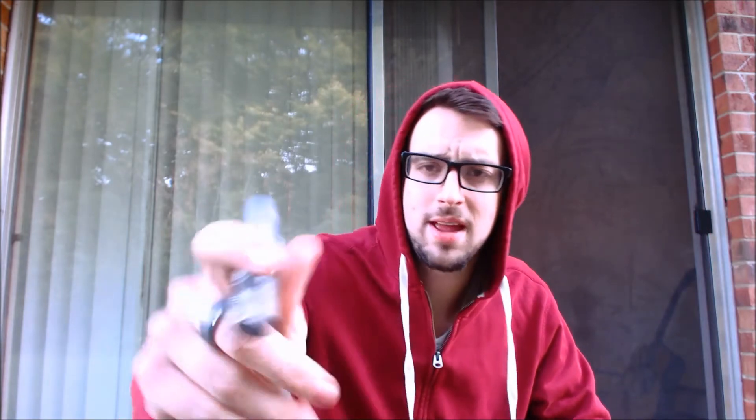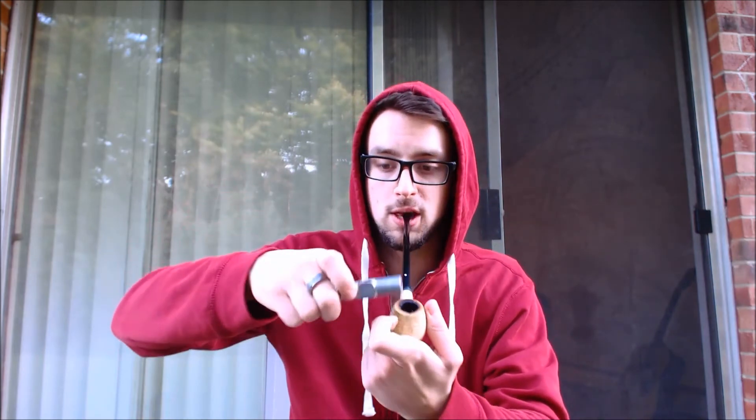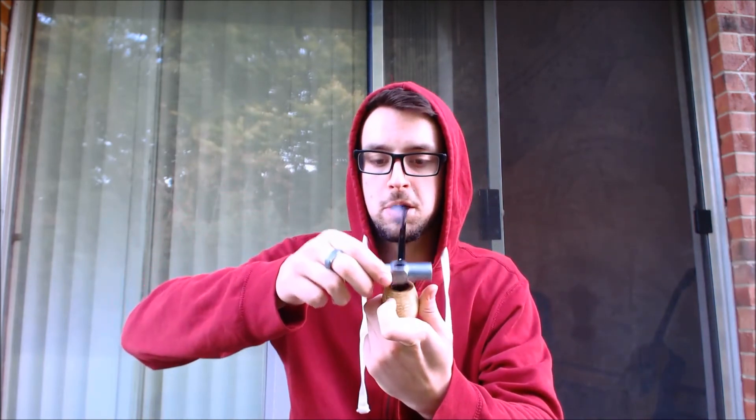Some people don't like Nimrod pipe lighters because with fluid lighters you can ghost your bowl a little bit and taste the fluid. But I find that if you fill it kind of low and produce a smaller flame, and you just lightly tap the tobacco, I really don't get any flavor from the fluid — or barely any. And usually I don't care if it's an English blend anyway because it's just a strong tobacco.